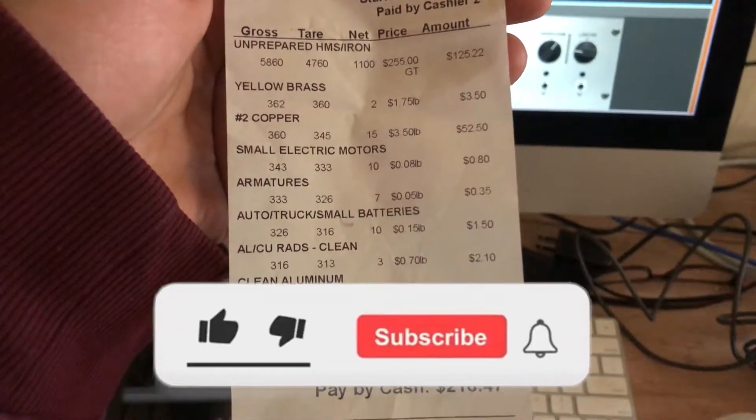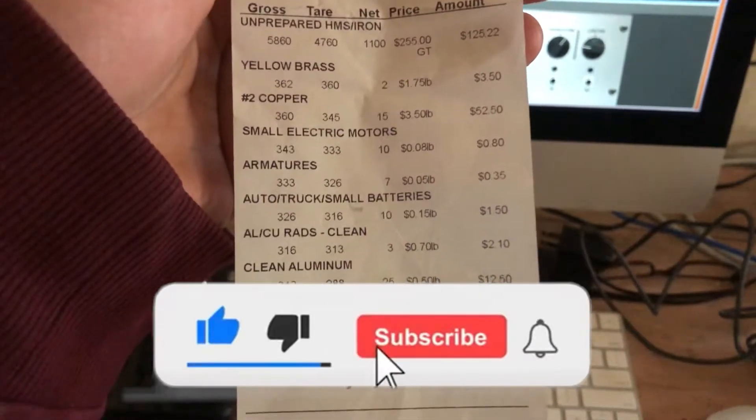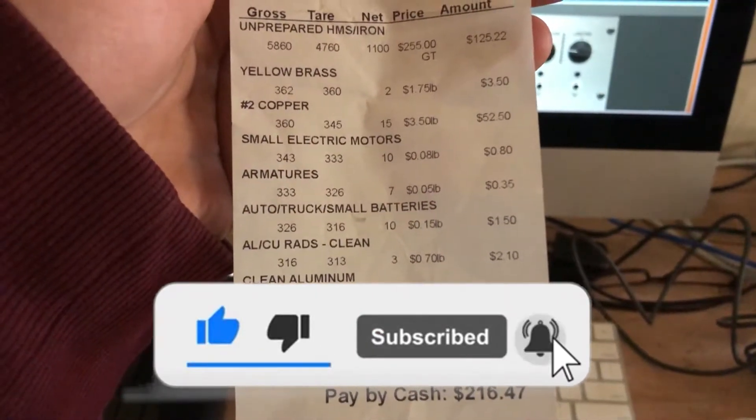I want to thank everyone for watching and subscribing, and we'll see you in the next one.